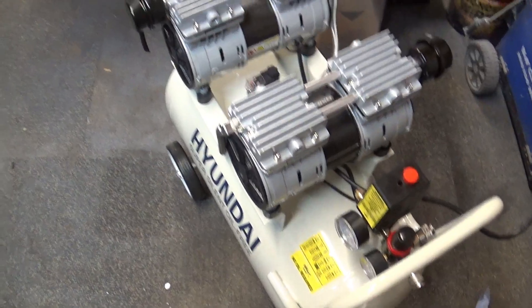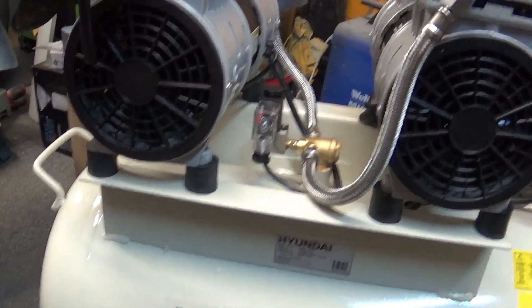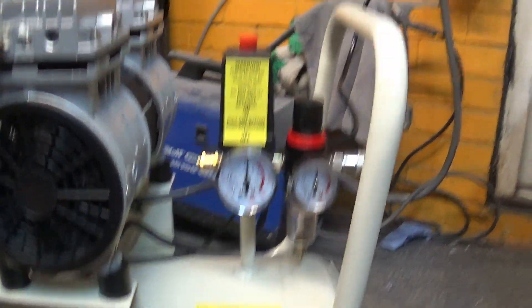All the components seem well designed and solid. I've seen issues with the cheaper versions of this compressor, but this model seems like a completely different, more solid design. I'll do a quick comparison with my old direct drive against this low noise compressor, and against my Bambi which is an actually silent compressor. The difference is quite astonishing. The Hyundai works really quietly - I can definitely work with it all day long.